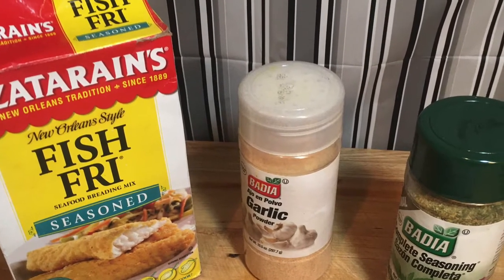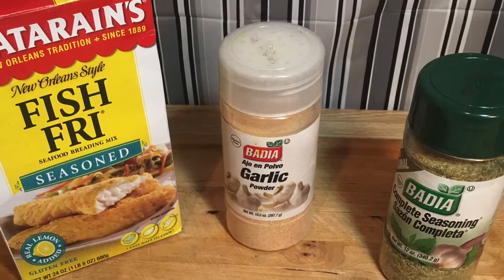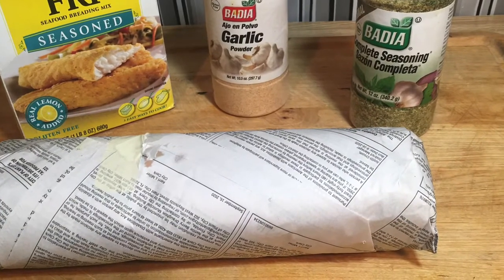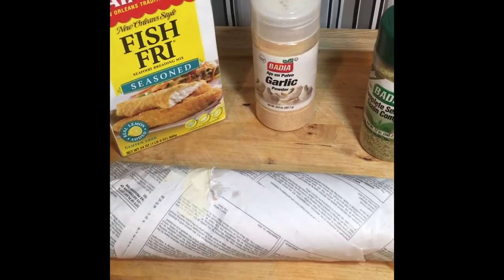Hello, hello, hello and welcome to my channel! How's everyone doing today? I hope you're having a smack delicious day. Today I'll be making fried mangrove snapper, and this is the way the fish comes from the fish market.